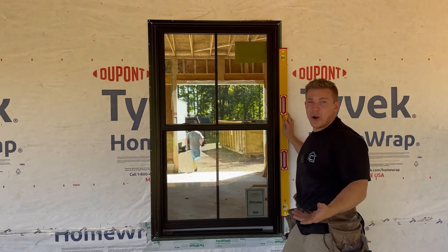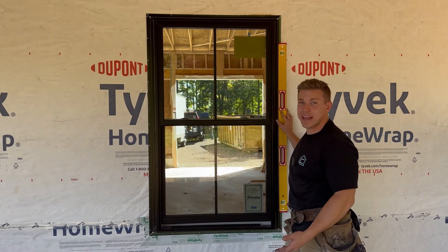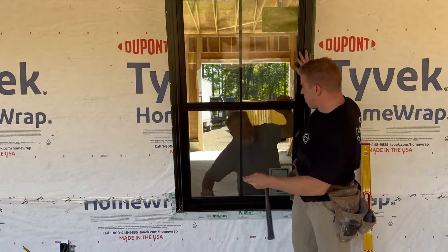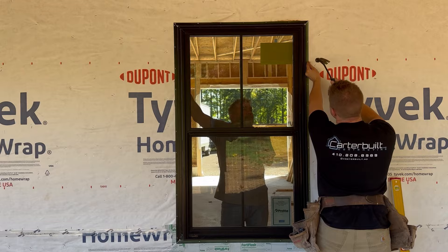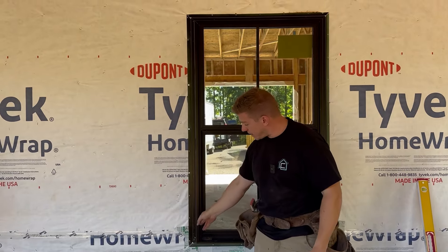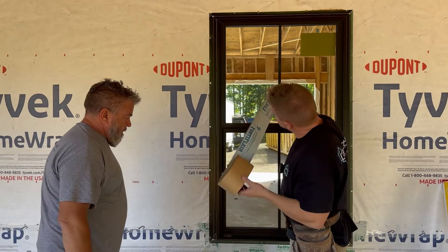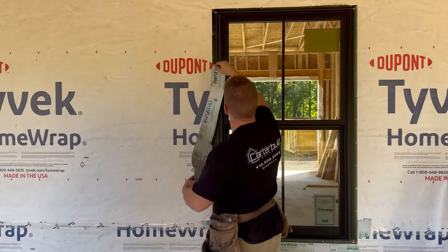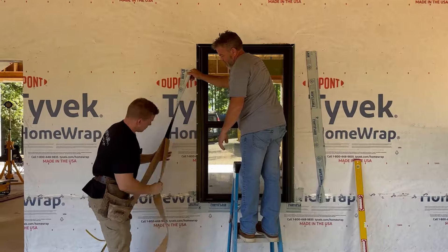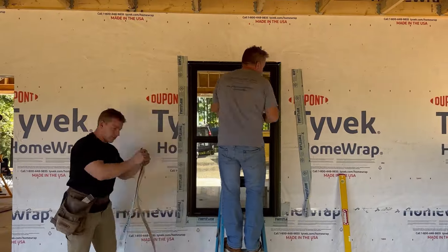We almost were totally prepared — we got everything out here so we wouldn't have to run back and forth, but of course we ended up doing that anyway. The tape goes on the outside of the window like this — it really seals the window to the house, comes down and overlaps the part that we cut on the angle, ensuring there's no water damage.